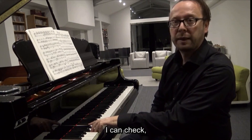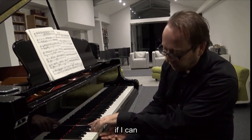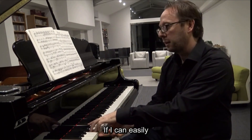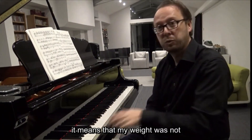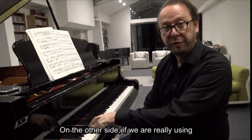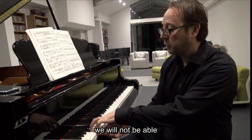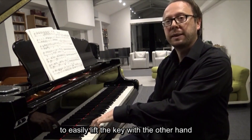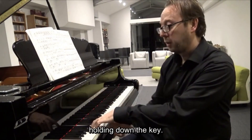And then I can check — keeping the weight down — if I can lift the key with the other hand. If I can easily lift the key up, it means that my weight was not completely on the key. On the other side, if we are really using the weight of the arm on the key, we will not be able to easily lift the key with the other hand, because it means that more than one kilogram is still holding down the key.